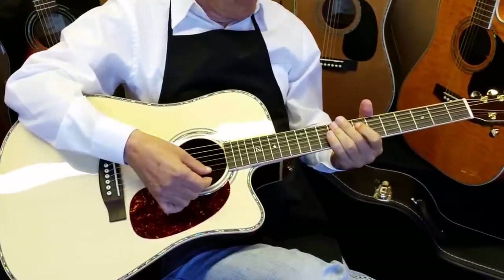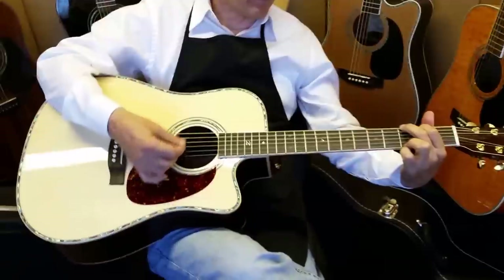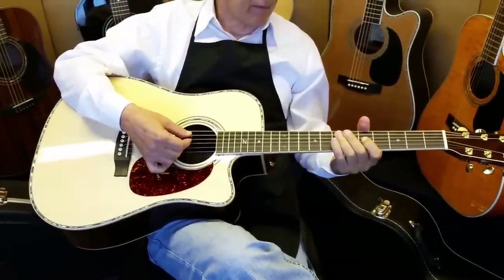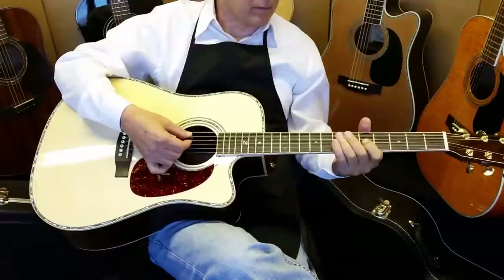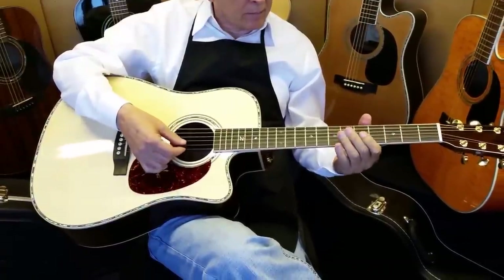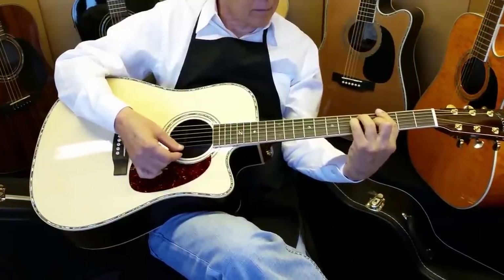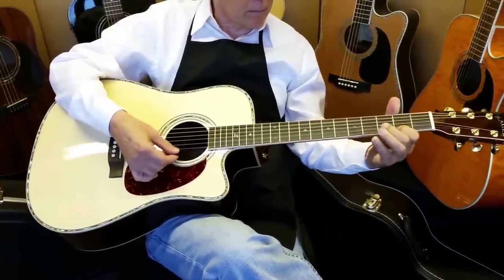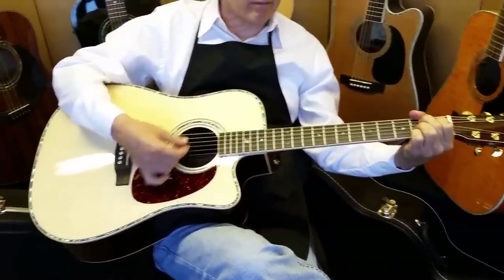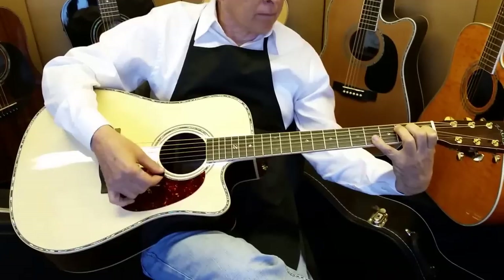This is the big dog, folks. If I have a customer coming in from any $5,000-and-up acoustic, this is the guitar I usually go to. My guys coming from maybe Taylor 9s — this would be a guitar of interest to you. Guys coming from D45s, maybe D35s, I would look at this guitar. I also have customers coming from those guitars who go with our 80 Series 2, so that's always an option. But this is the big one.